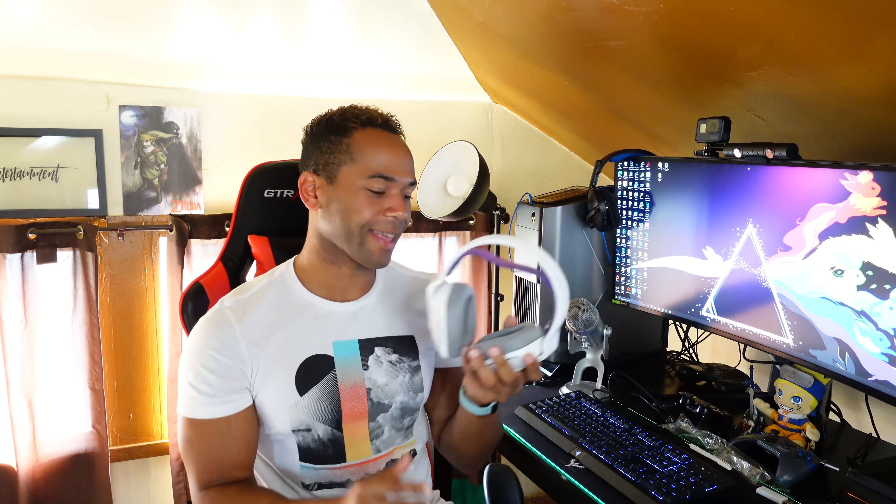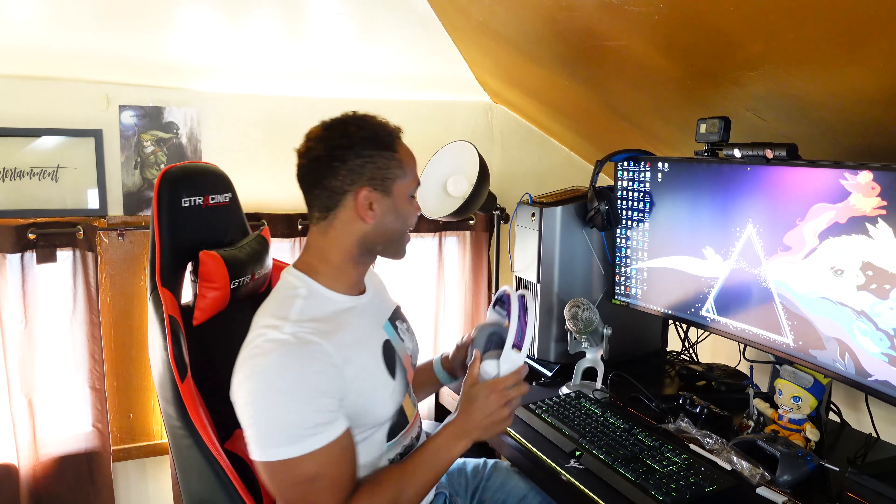But the aesthetics are just the first part of this. Let's jump into what it actually sounds like. I say that knowing you won't be able to hear the full capabilities of it, but I'm going to describe it as much as possible for you. Don't worry. Now let's get these connected.